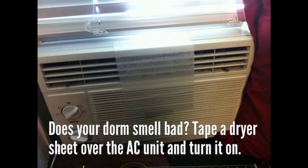Hack 11: Tape a dryer sheet over an air conditioner vent to freshen up the room. Never light a scented candle again.